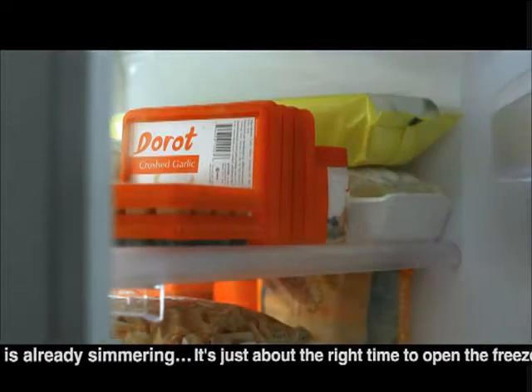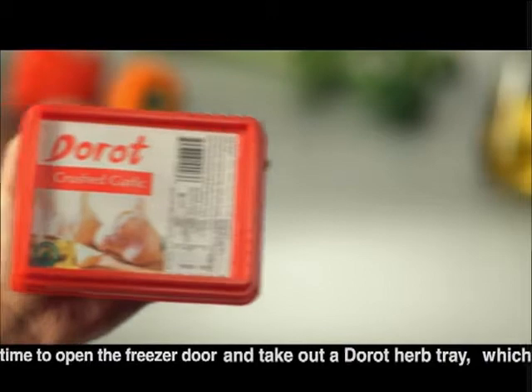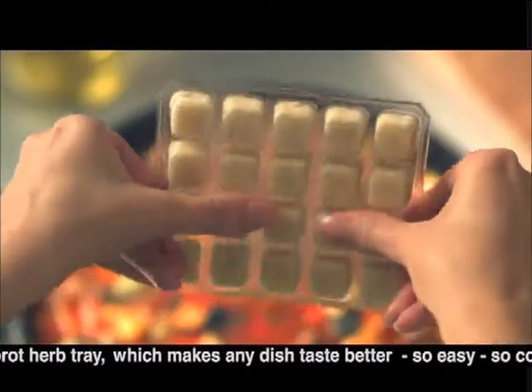The stew is already simmering. It's just about the right time to open the freezer door and take out a Dorote herb tray, which makes any dish taste better.